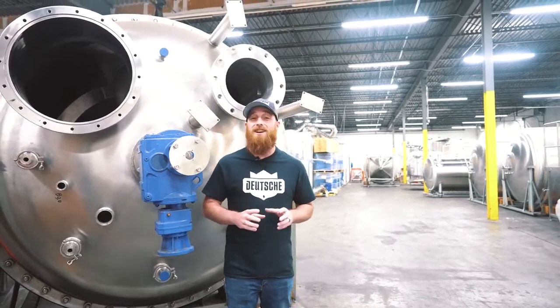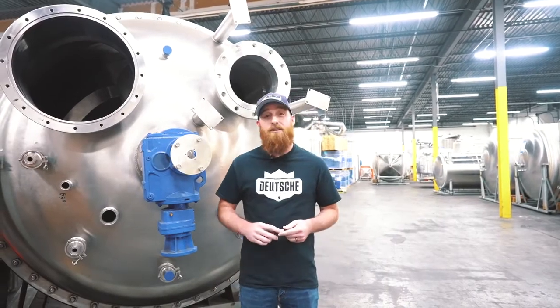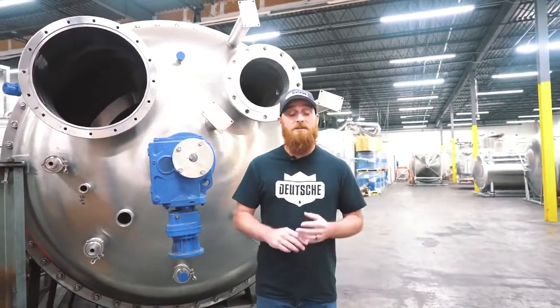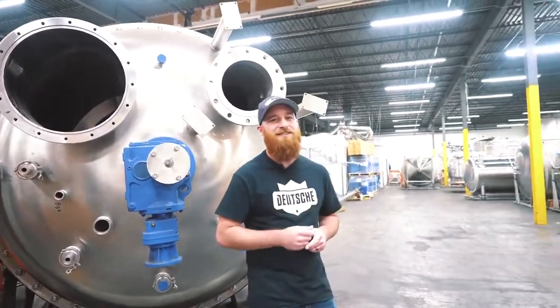Behind me you can see our Rotex extraction vessel, which can comfortably chew through and process about 500 pounds of biomass an hour. We have everything from extraction systems, winterization, post-processing candy kettles — you name it, we got it. However, today we're going to be talking about our short path distillation unit.